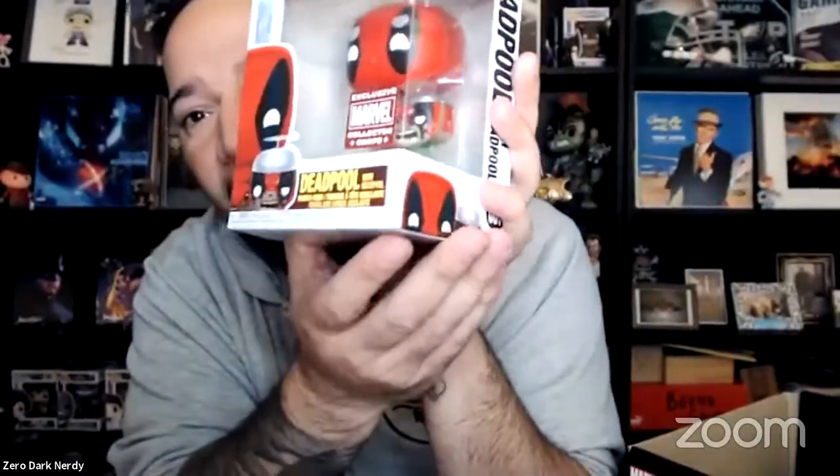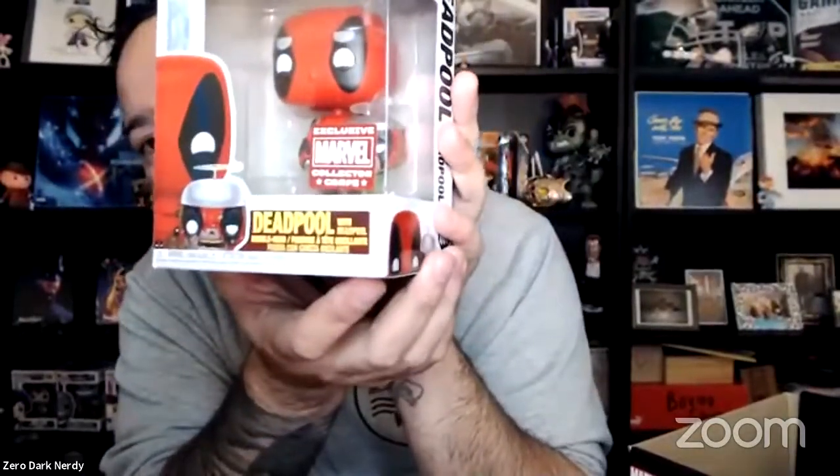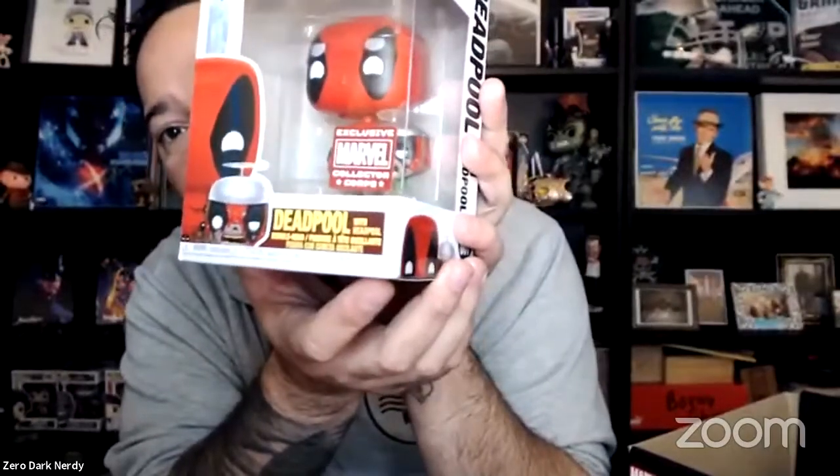The mother load — we got Deadpool with Headpool. This Funko by itself is worth anywhere from about 25 to 40 bucks. Another exclusive Marvel Collector Corps, as you can see right there by the sticker. Pretty awesome — really, really stoked about this one. Definitely cannot find it everywhere. It's not so limited that it's 40 bucks, but a great addition to the already growing arsenal of Funkos here.